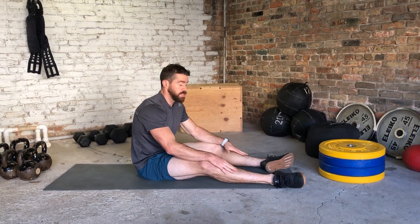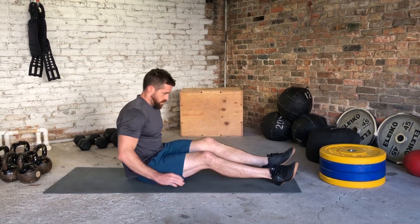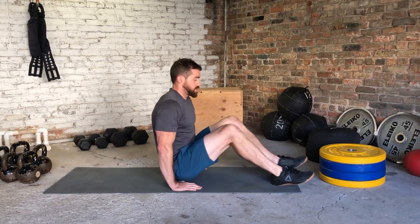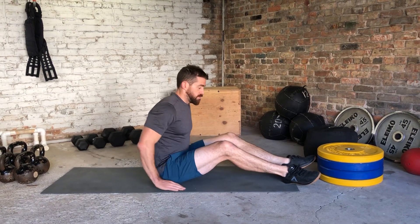Here we have our double seated double heel raise. For this one, I almost want you to imagine like you're trying to scoot down on the floor to get closer to somebody. We're going to engage those hip flexors right there.